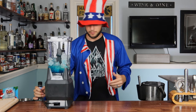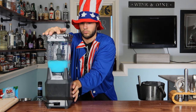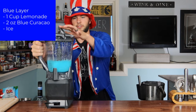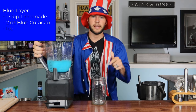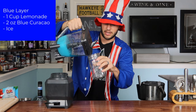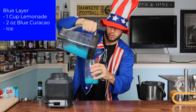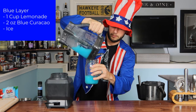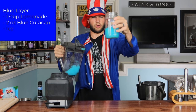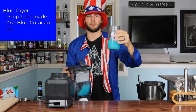Now we just got to blend it up. That looks pretty good and blended to me. We're going to go ahead and flip the top open here. We're using a mason jar today, because why not? And we're going to go ahead and pour in our blue layer, just going to pour it down the side. I might have to drink a little bit of that to give me some more room for the other ingredients, but good enough. Blue.